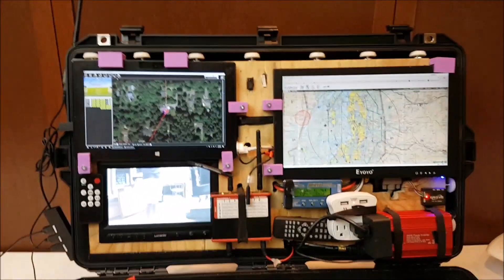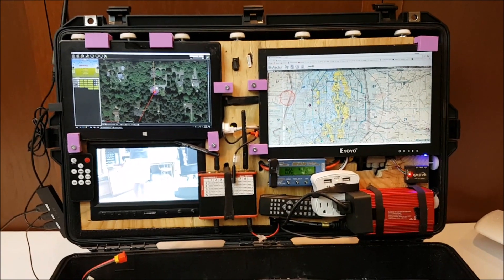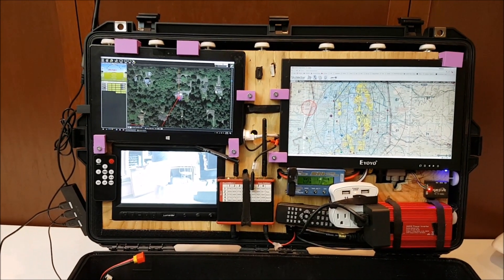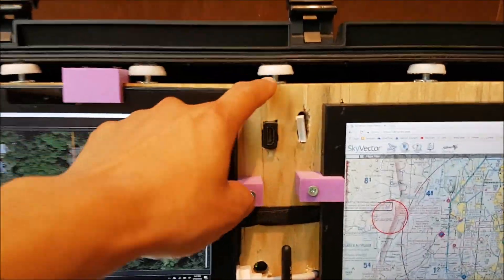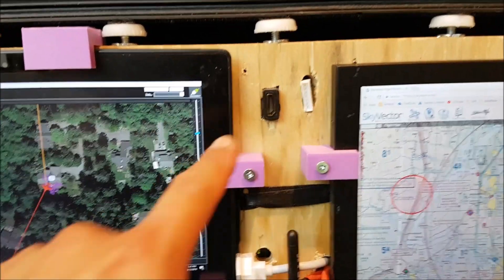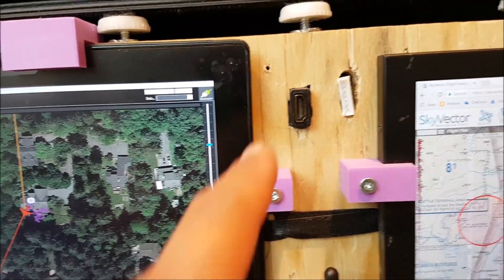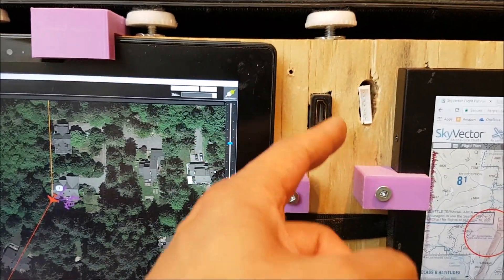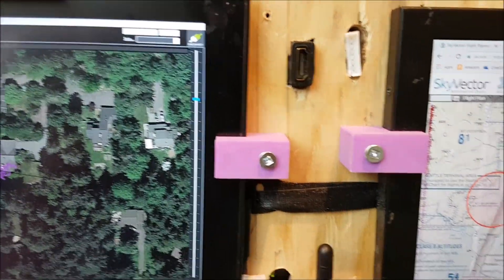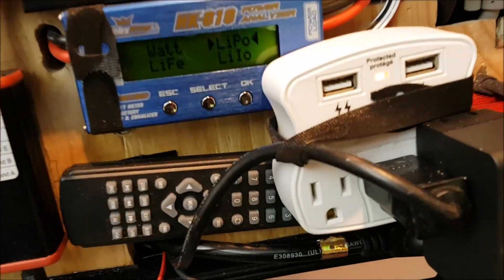All of that is recessed into the lid of the Pelican case. One of the things I really wanted to do was ensure I didn't modify the exterior of the Pelican case — I wanted it to maintain its waterproof functionality. So I've mounted all of these components onto this three-quarter-inch piece of plywood. I've also got an HDMI input so another HDMI source can feed into the field monitor. In addition, I've got up to a six-cell voltage checking capability — if I want to check voltage on a spare battery, I can plug it in and check it on the power analyzer.